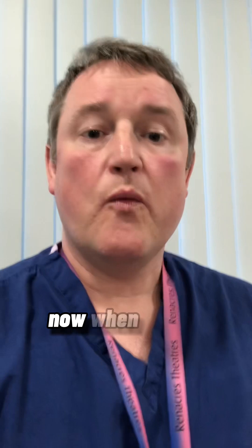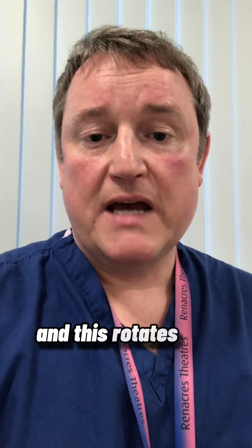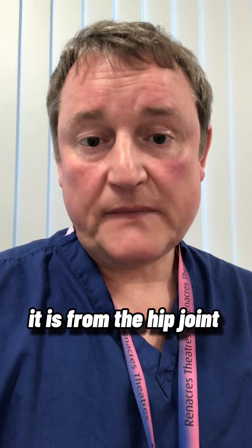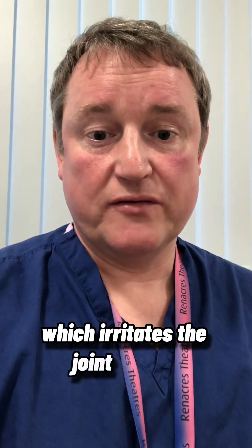When examining someone's hip, moving the hip with the leg straight out is called a pastry roll, and this rotates the hip joint itself without recruiting the sacroiliac joint. So if this is stiff and painful, the likelihood is it is from the hip joint and is osteoarthritic pain rather than from the sacroiliac joint. Often to recruit the sacroiliac joint you have to put the leg in a figure-of-four position, or put the leg in flexion and internal rotation, which irritates the joint further.